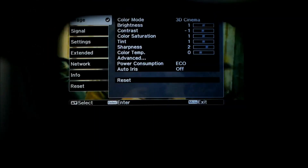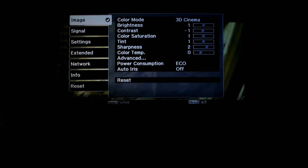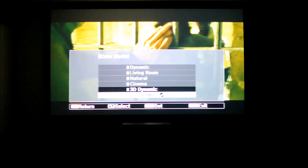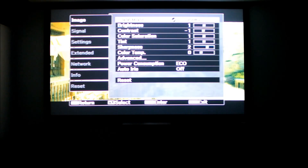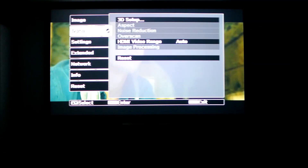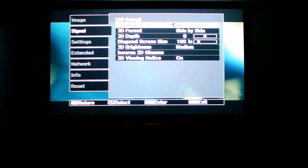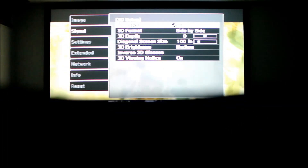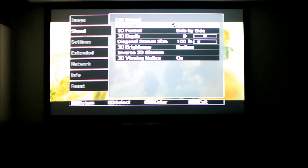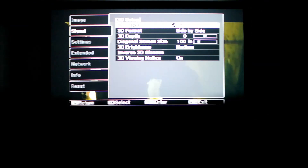You can see I have the brightness at one, which is the actual default. I have the screen set at 100 inches, 3D brightness is on medium, and the viewer notice is on.